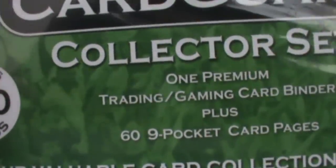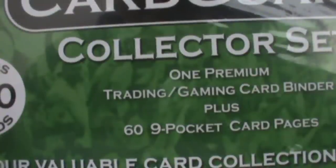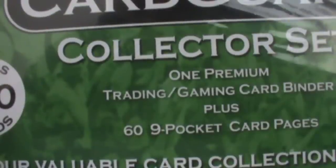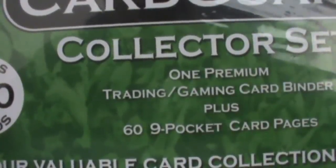I'm letting you guys see this. This is $14.99 - a collector set with one premium trading card game card binder plus 69 pocket card pages. Holds 540 cards, keeps your valuable card collection safe and organized.